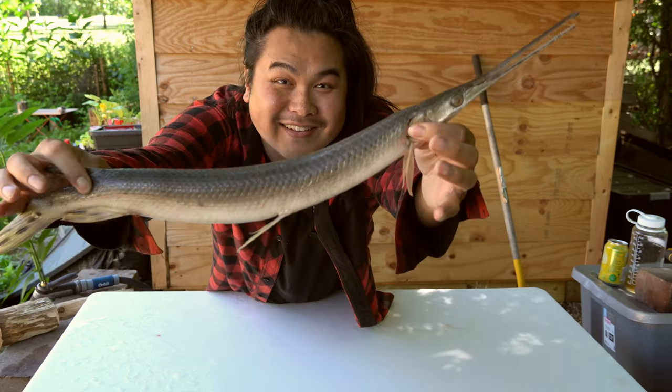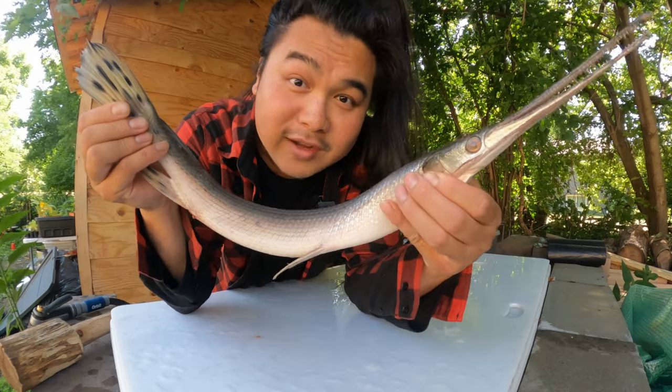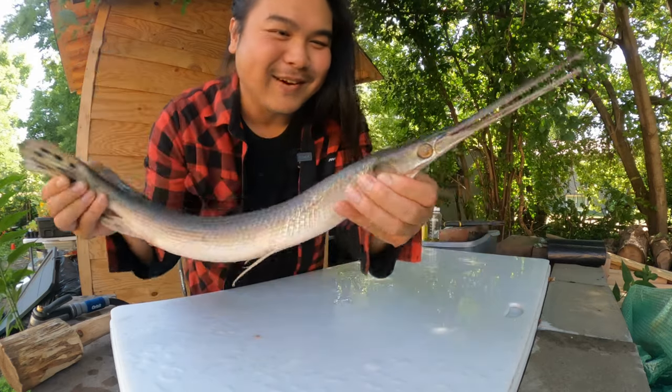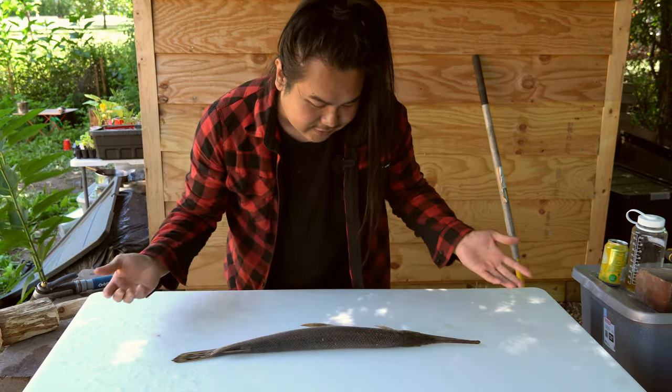Let's clean and cook a gar. Take a look at this — it's such a cool fish. My friend Cha got this fish and gave it to me, so I'm going to try to see if I can actually clean this, cook it, and eat it.